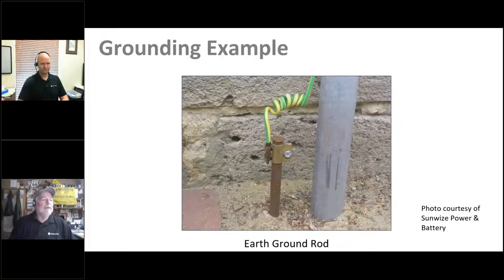Here's one grounding example — a grounding electrode, which is a very common earth ground. There are many other methods used to achieve a good earth ground and we'll cover some of those further on in this webinar.